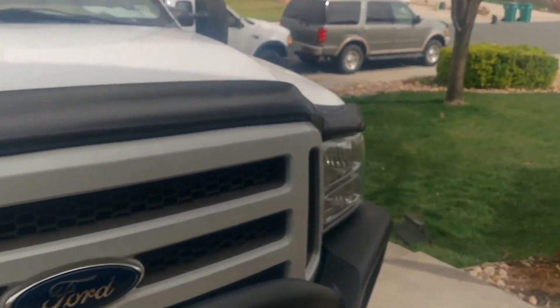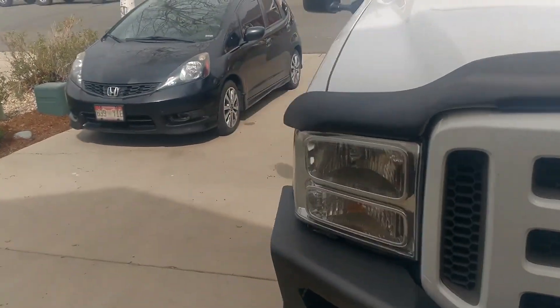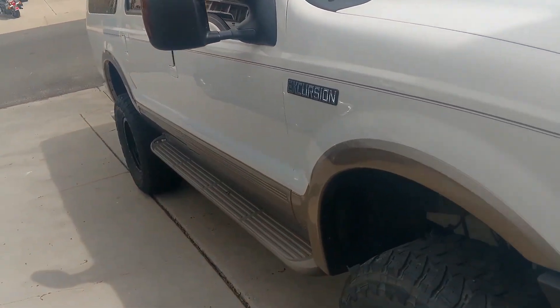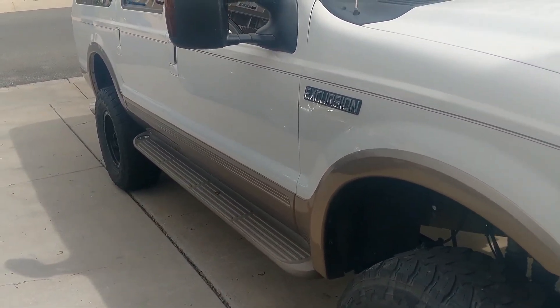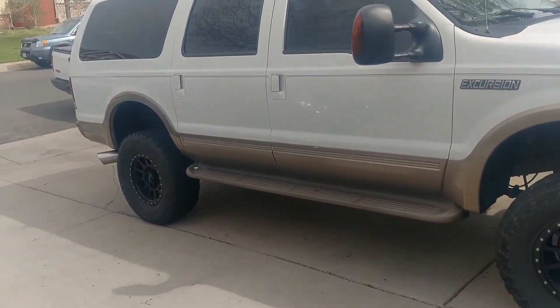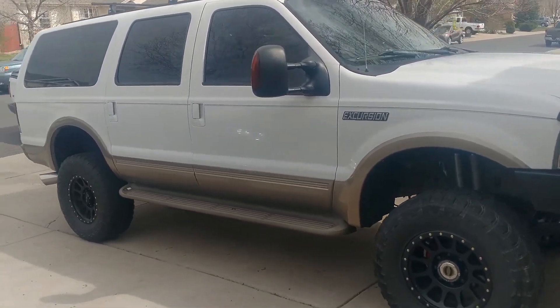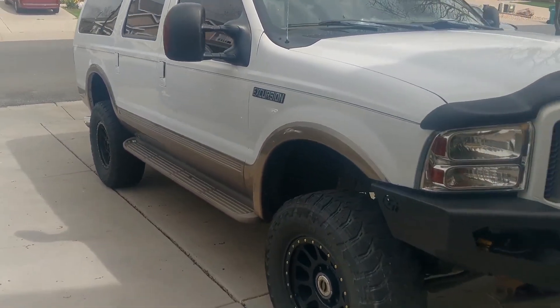Giving you another shot at the offset here. That's just a quick review on these Method Race Wheels, the NV 105, just in case somebody's looking at getting these. There's another quick look at them — alright, that's it, thanks guys.